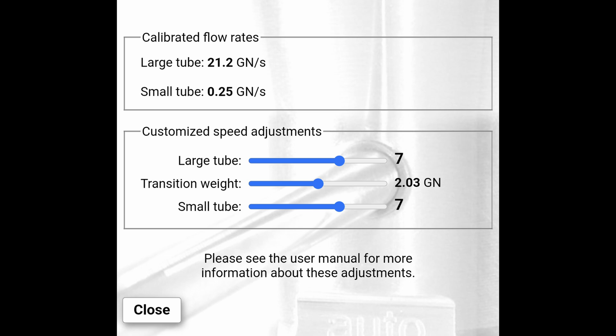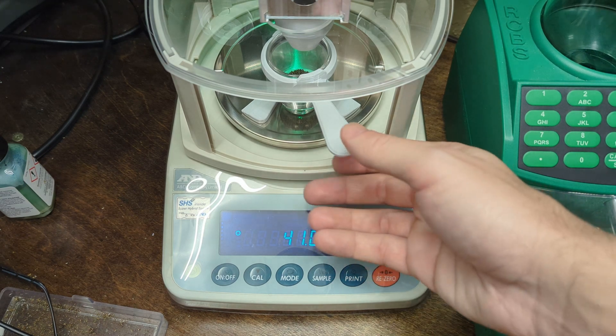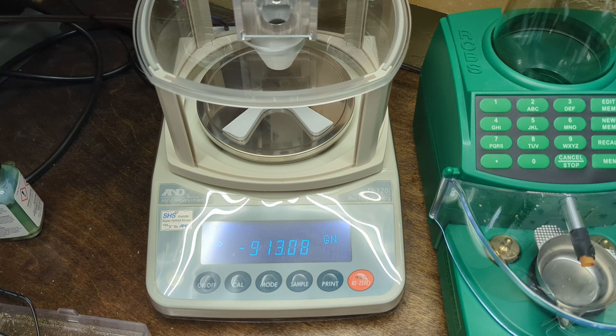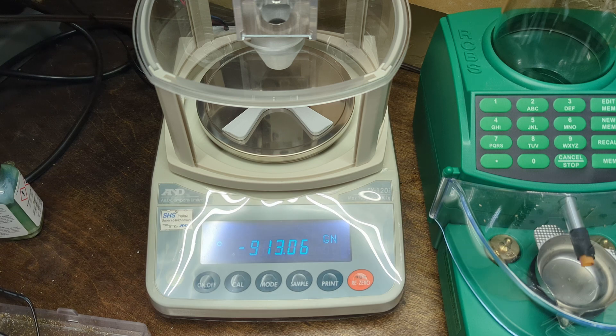I ran the calibration procedure — I'll roll in the settings it gave me. Now running 30 charges, back to 41 grains. After that test, things aren't looking great for the calibration process. The average was 41.0, exactly the same as the uncalibrated results, and the standard deviation was 0.02 — identical to the previous result. So it was no more accurate, and given how good the previous result already was, you really couldn't get any better anyway.